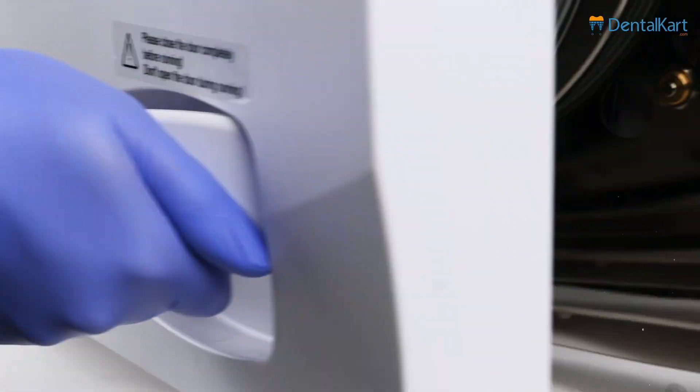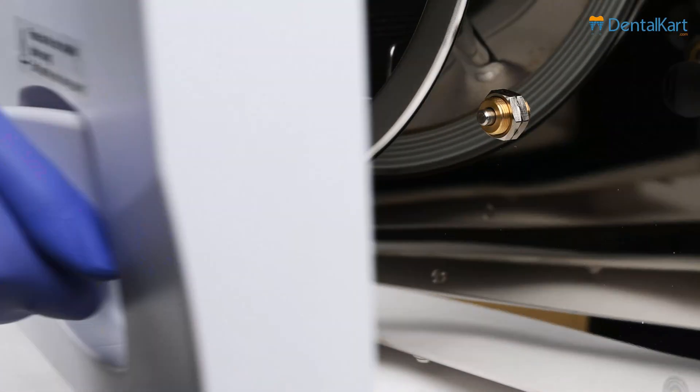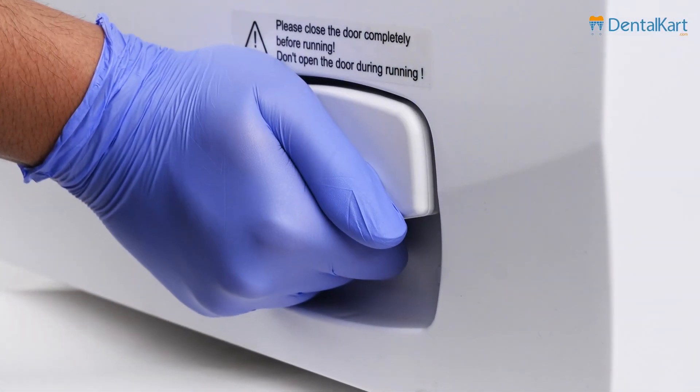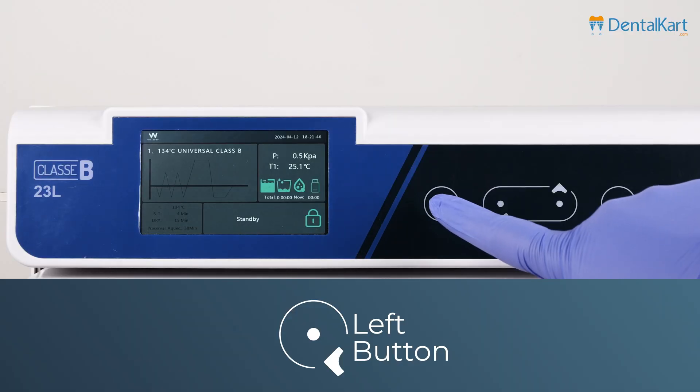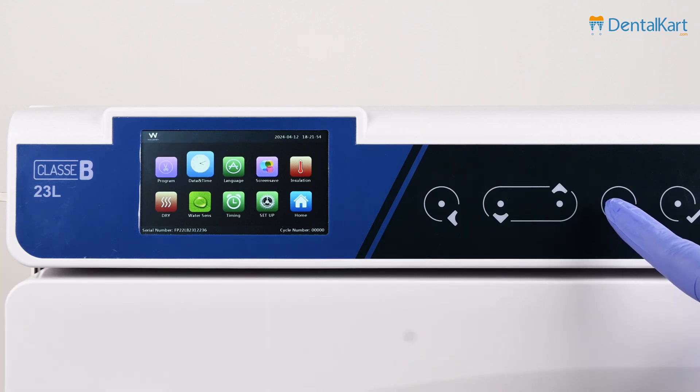Open the door and place instruments securely in the chamber. Remember, do not open the door during the sterilization cycle. Press the left button to enter the main menu. You will see 10 icons: program, date and time, and language.